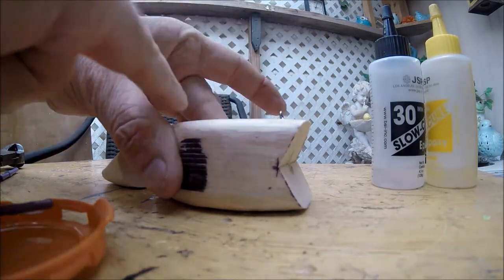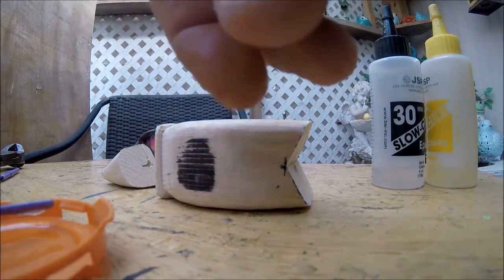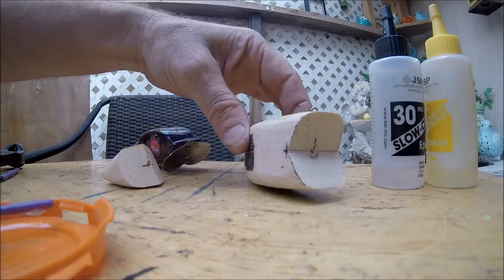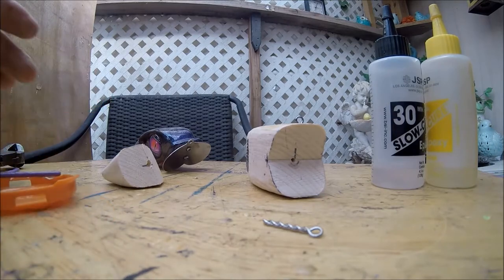This epoxy — the good thing about it — is you can touch it with your fingers and it does not burn your skin or anything like that. It'll just get a little sticky or tacky, but besides that it really doesn't do anything to your skin. We're going to leave that guy sitting just like that. I'll put this hook hanger in after this guy sets up in about a half an hour.